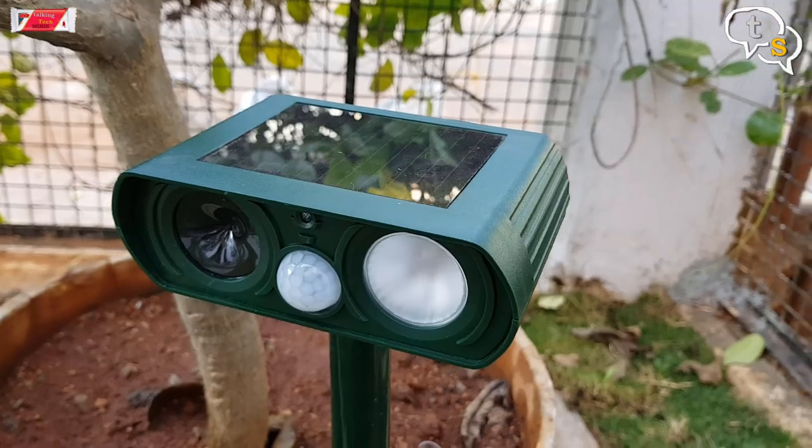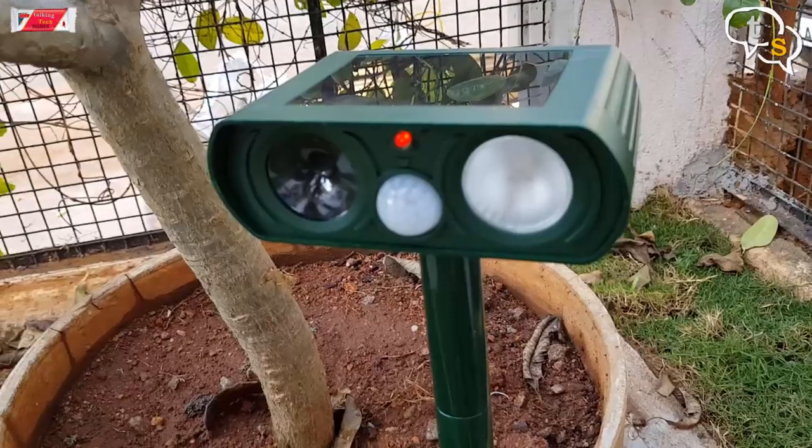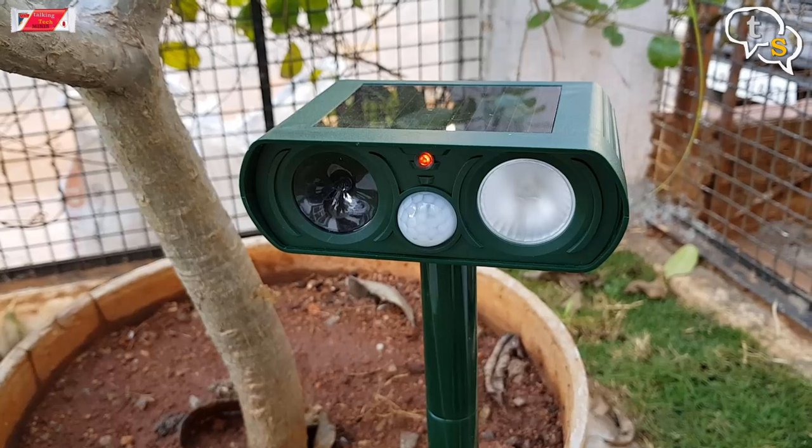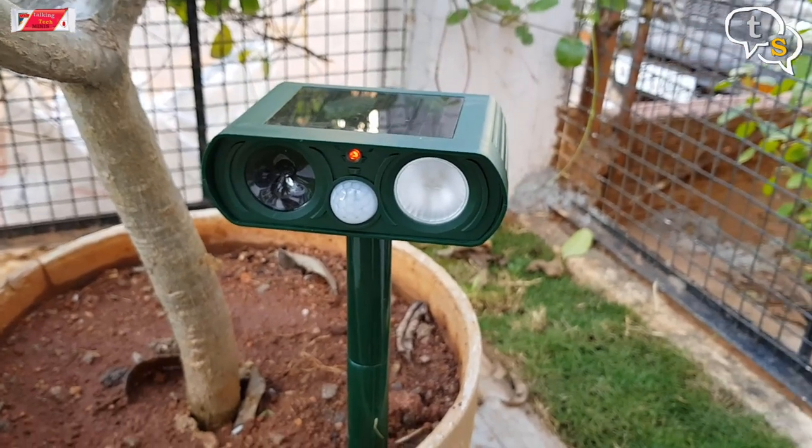In front is the motion sensor. When motion is detected, it gives out an ultrasonic sound which is generally irritating to the animals, and also flashes a strobe light to scare it away.